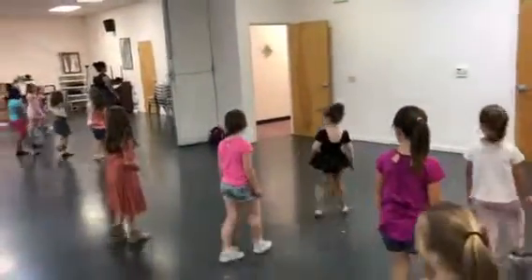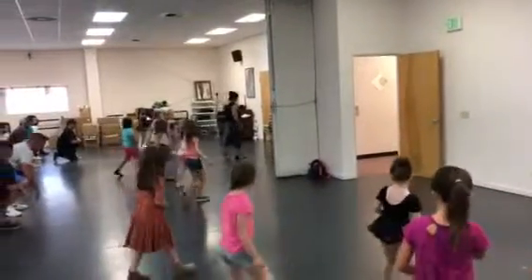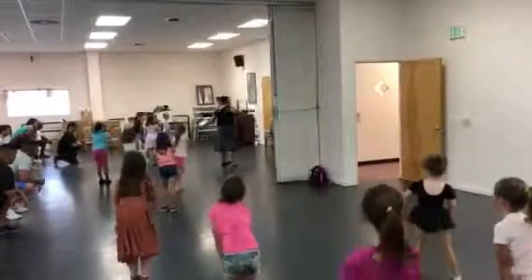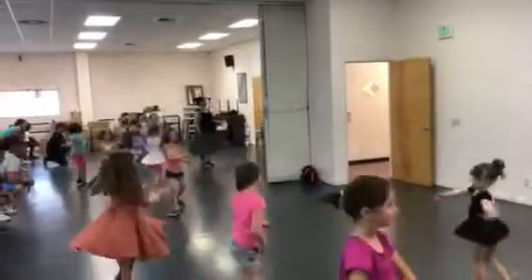1, 2, 3, 4, jazz there, jazz there. Side, dig, hold, dig, turn to the right, clap, turn to the left, clap.